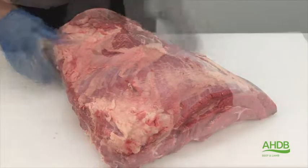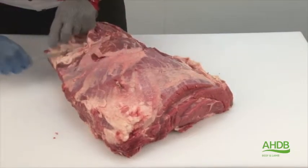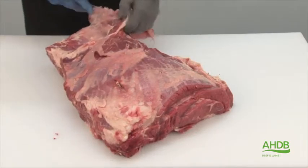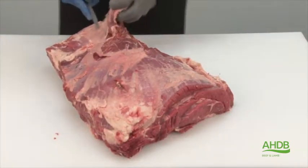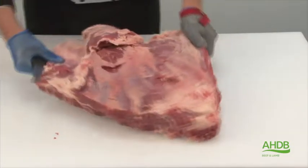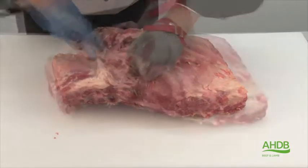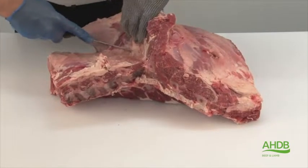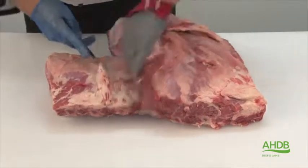Removing the muscle block over, we remove this large pocket of fat. Once that is removed, we follow the natural seam and remove this muscle block, which is used for the denver cut.